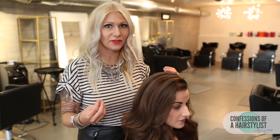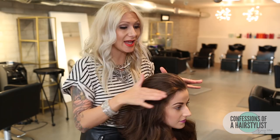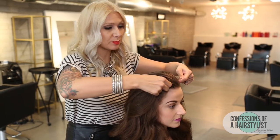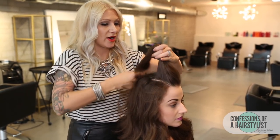Alright, so my model Kendra's hair is second-day old, so it definitely has a little bit of texture to it, so it's perfect for this hairstyle. All I'm going to do is create a square section on top. I'm basically going to take my pointer fingers and at her hairline just pull back my fingers a little bit, section off the hair, creating a square section.